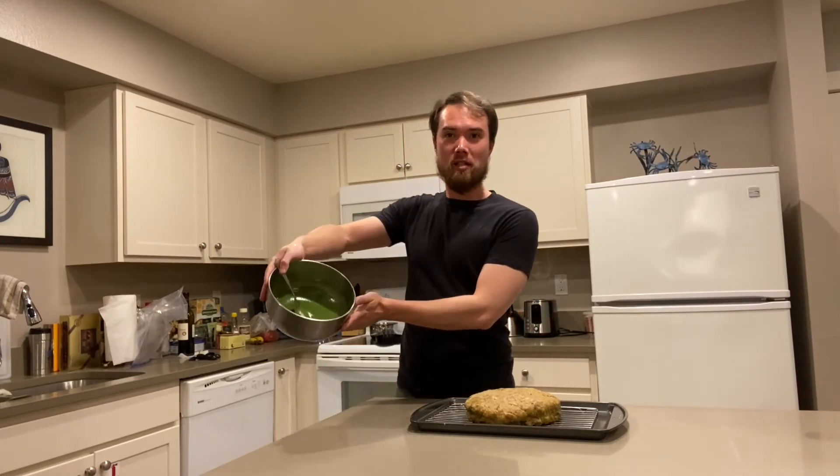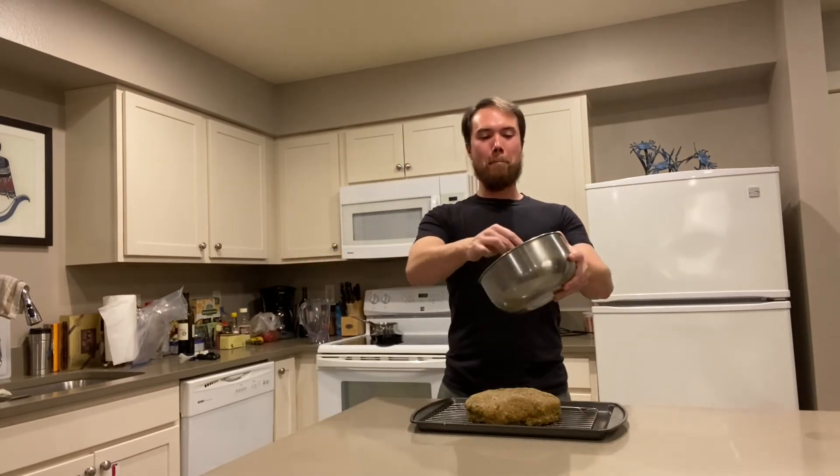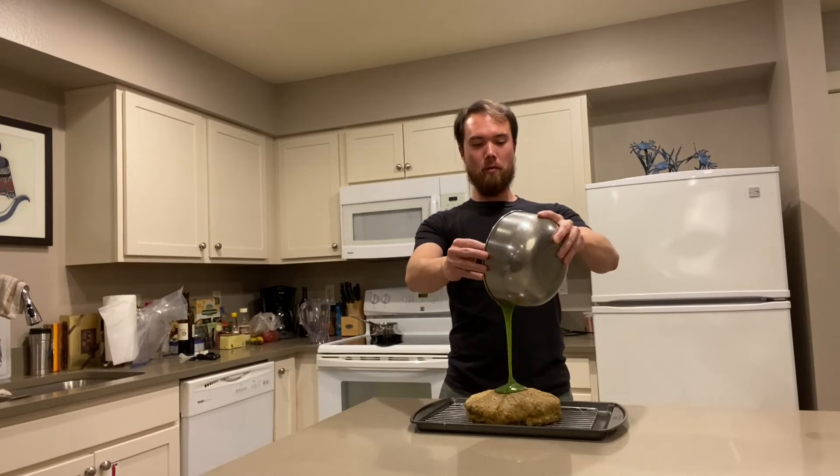And the pièce de résistance. So we have our cake with the marzipan and the crème au beurre inside, and now we are going to put the spinach icing, or fondant, on. Watch it pour.